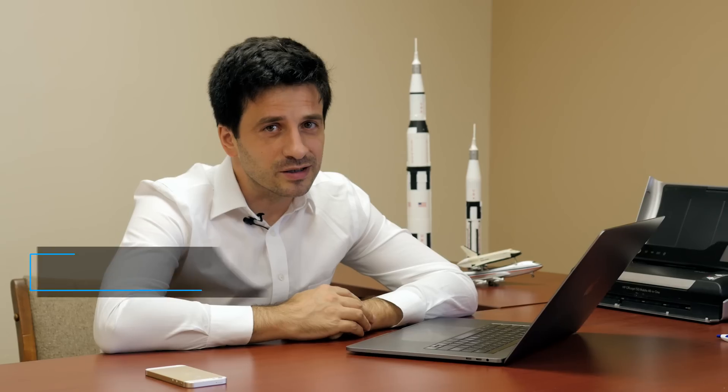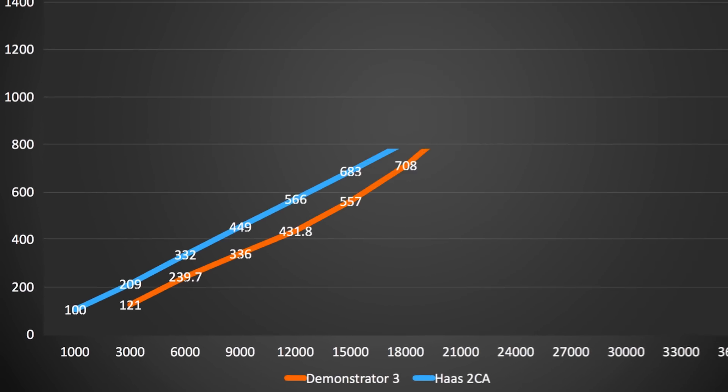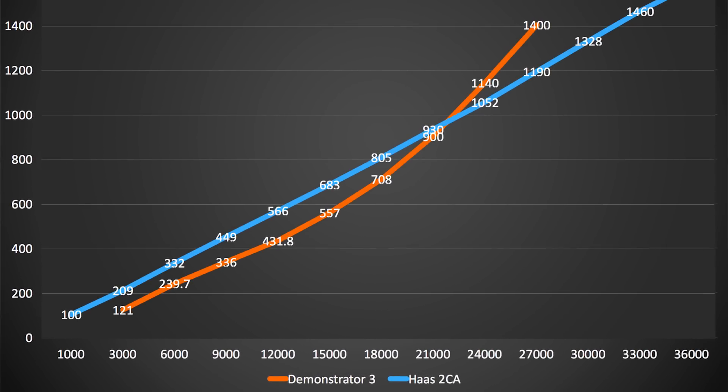The Demonstrator 3 rocket has a length of 10 meters and a diameter of 0.7 meters. The empty weight is 120 kilograms and the takeoff weight is 2.2 tons. The aerospike rocket engine has a thrust of 4.2 tons and is running for 85 seconds, which is enough to put the Demonstrator 3 rocket on a ballistic suborbital trajectory at an altitude of more than 100 kilometers.